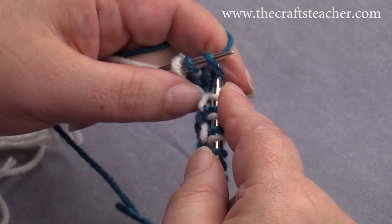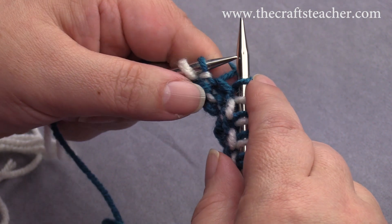We are almost at the end of the row again. This is actually the last stitch of the pattern, so it's knit.